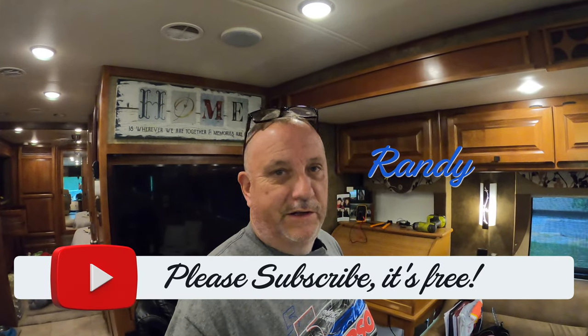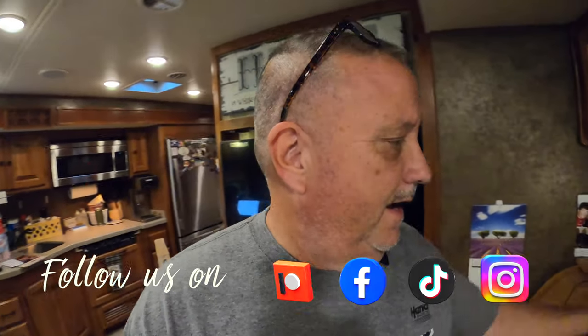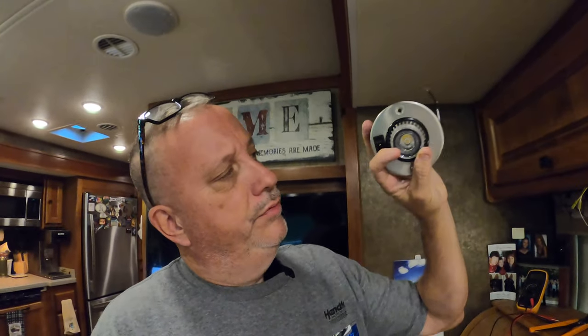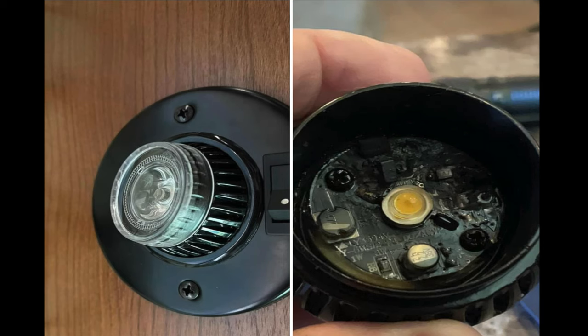A few months ago, my lovely wife was sitting at her little desk over here, working diligently, and one of these lights exploded. When I say exploded, I mean it literally blew the whole center section out to the point where it caught part of her desk on fire.